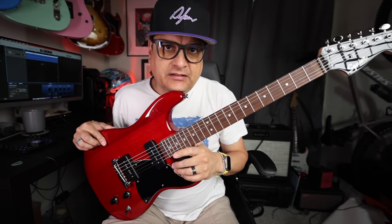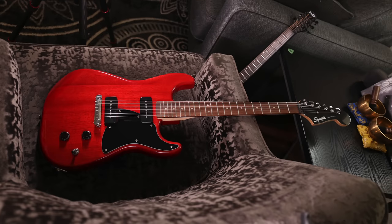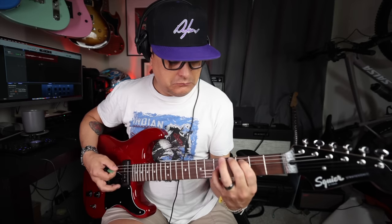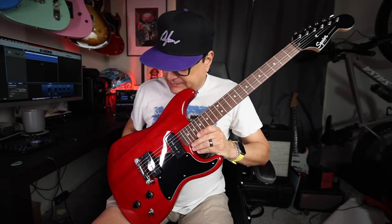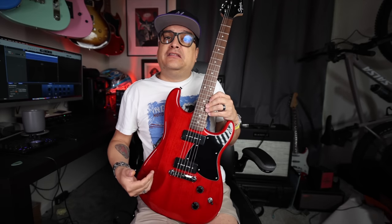Today on Dillon Talks Stone, we're going to take a journey into the paranormal — the Squire Paranormal Series by Fender. This is what I believe they call the Stratosonic. As we alluded to in the intro, it is the paranormal manipulation of the senses. When you take a Gibson-style guitar and smash it with a Fender guitar, this is the result. And let me tell you, it is very cool.